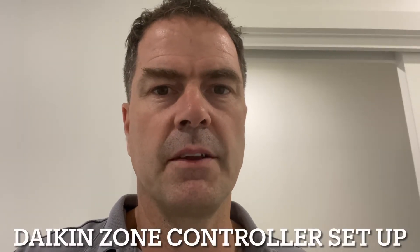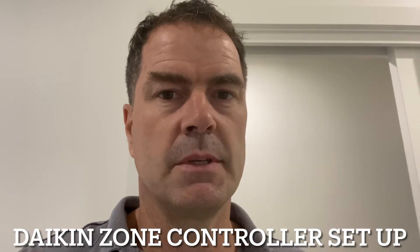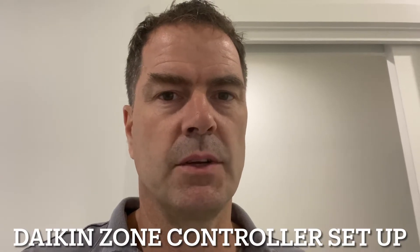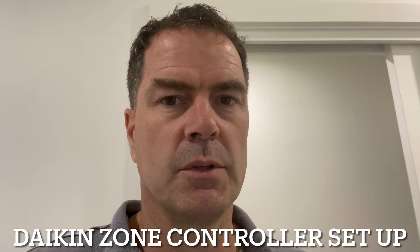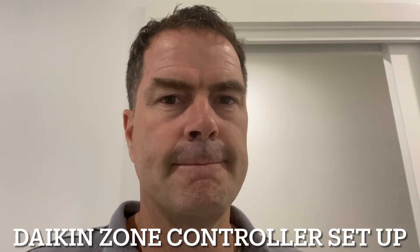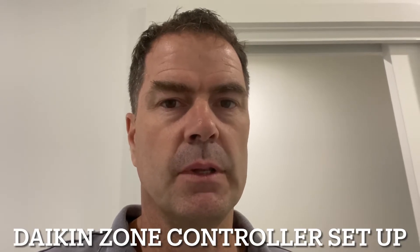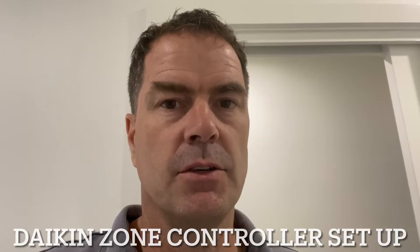G'day, Craig from Fuller Conditioned. Just going to go through and do a quick setup on a zone controller. Standard sort of commissioning setup we'll do. This one here just has one single zone. We'll go through and show you what to set and how to also do the airside control.